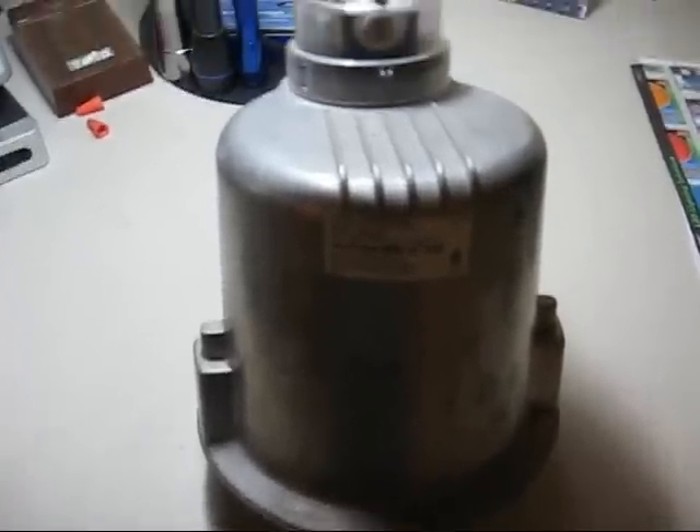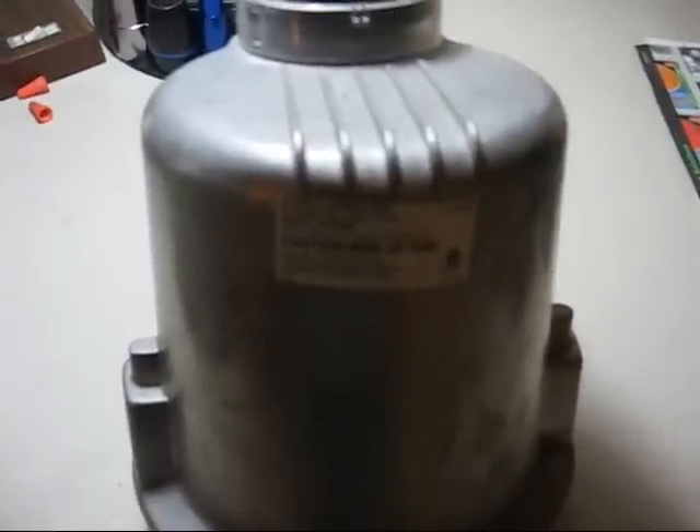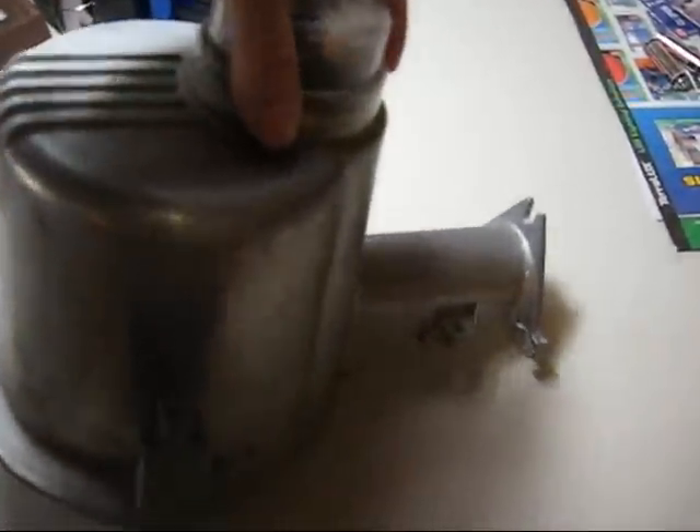This is my uncle's old Regent 175 watt mercury vapor yard light fixture. There's the refractor for it. Here you can see the rest of it — the mounting arm.